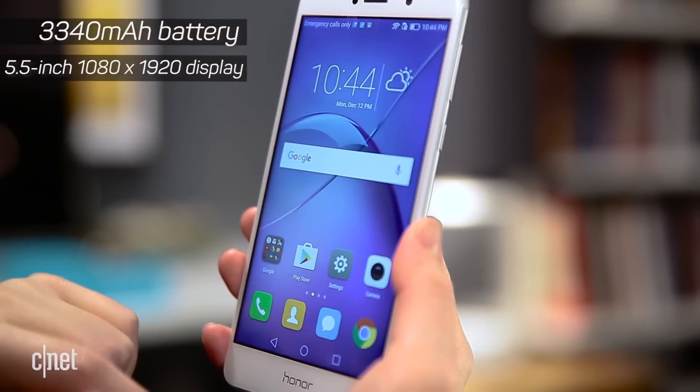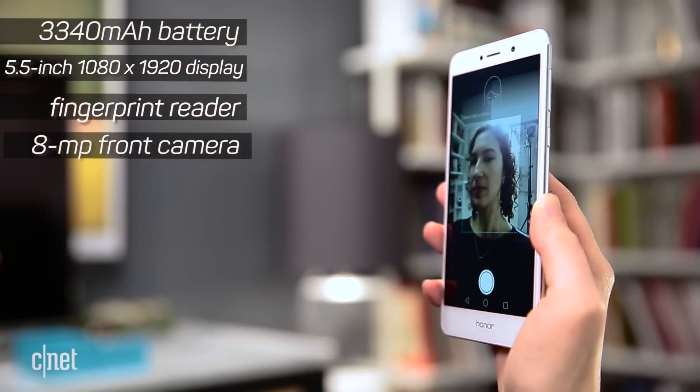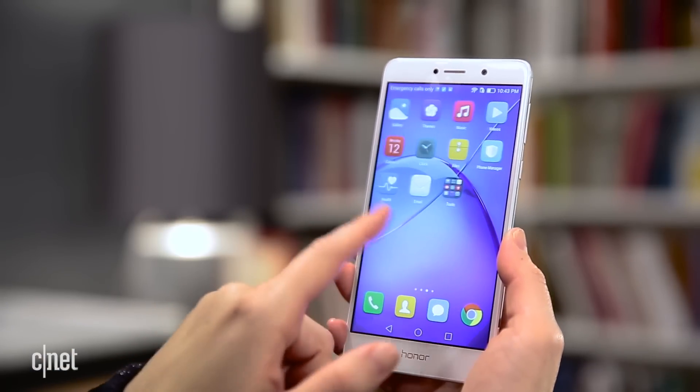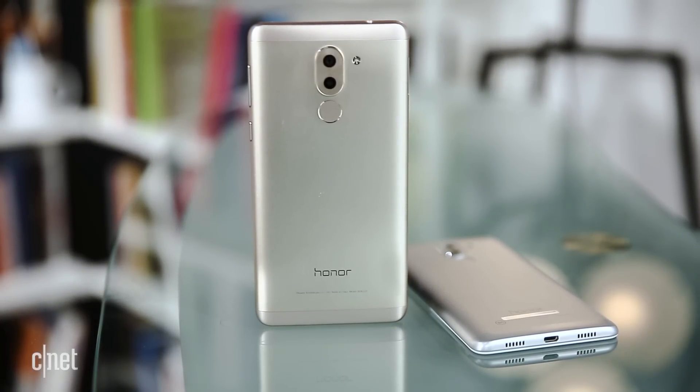There's a 5.5 inch screen, a fingerprint reader, and an 8 megapixel front facing camera. However, there are two things I don't love. The phone only runs on Android 6.0 for now, and we're not sure when it's going to get an update, and you can't do mobile payments. The 6X goes on sale in January.